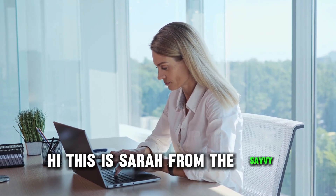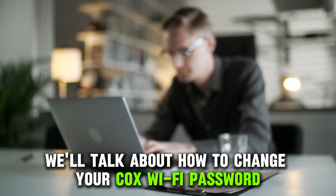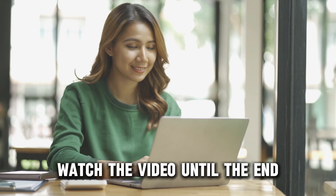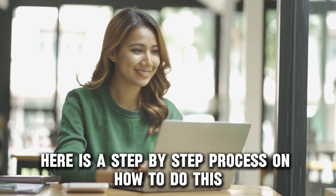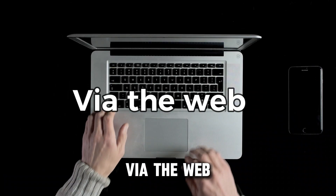Hi, this is Sarah from The Savvy Professor, and in today's video, we'll talk about how to change your Cox Wi-Fi password. Watch the video until the end to learn how to do this and more. Here is a step-by-step process on how to do this via the web.